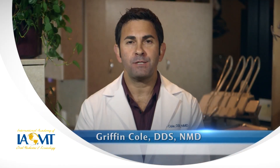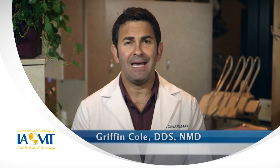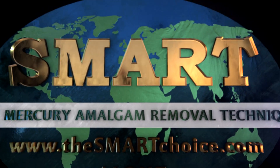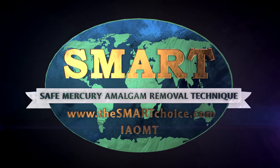I'm Dr. Griffin Cole of the International Academy of Oral Medicine and Toxicology. Patients and dentists should make sure that each step of the safe mercury amalgam removal technique, or SMART, will be applied during a dental appointment for filling removal. The first step is for patients to consult with their dentist before the mercury filling removal begins so that both the patient and dentist agree that all safety measures will be in place. This helps to ensure that the patient and dentist know exactly what to expect. It's also helpful to watch the following example of the safe mercury amalgam removal technique, or SMART, being applied.